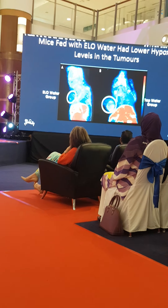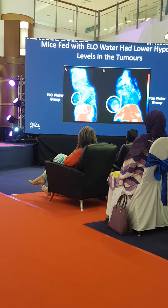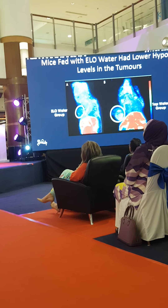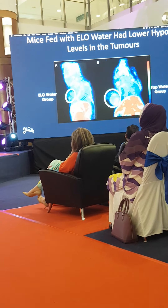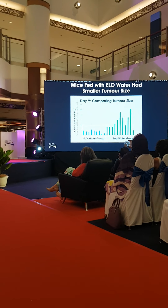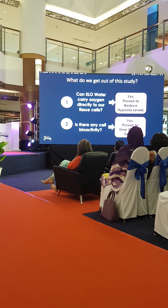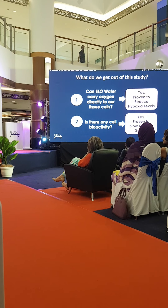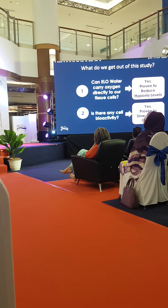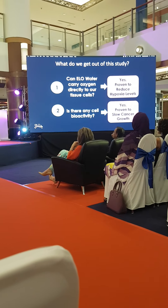The one on the right lights up green and red, meaning it has hypoxia or low oxygen. The one that drank ELO water is blue — blue means normoxic, meaning the oxygen has actually gone there. The mice got it by drinking. So drinking it actually reduces hypoxia, it brings up the oxygen. And yes, there is bioactivity — the tumor actually reduces.